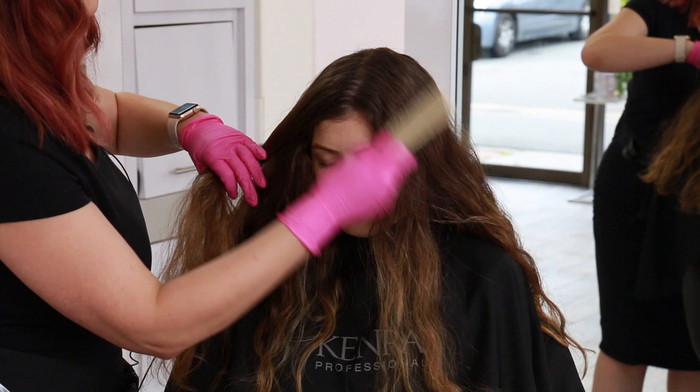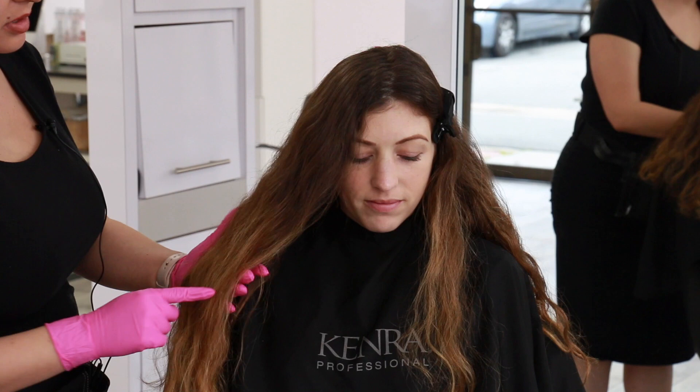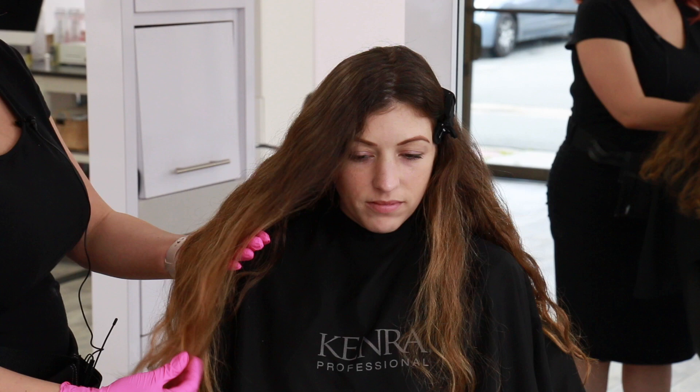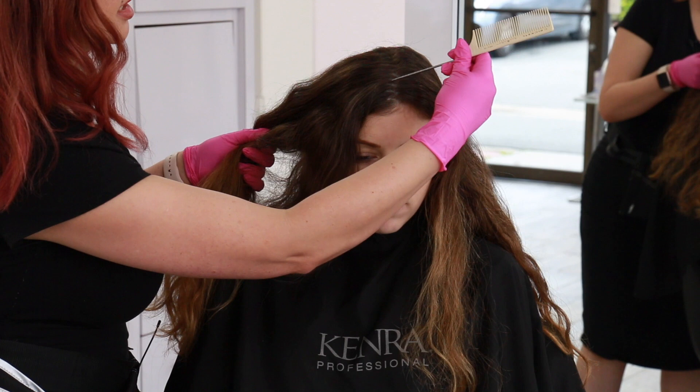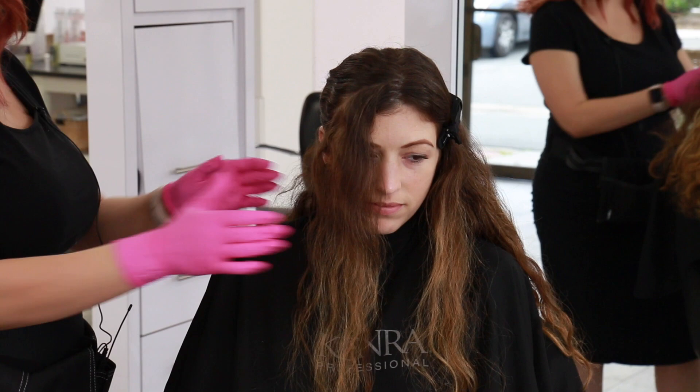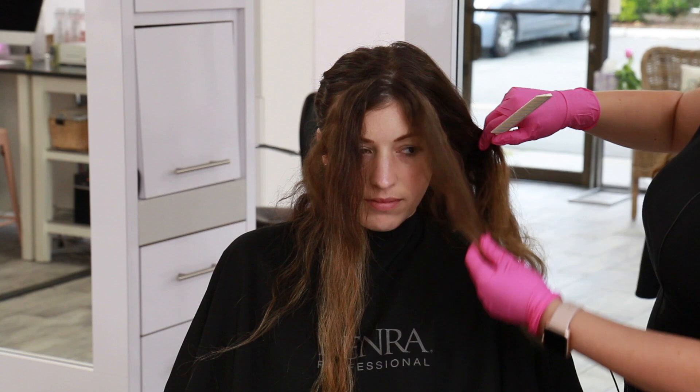You can see how much regrowth Carrie has — about eight months of regrowth with lots of blonding towards the bottom. Our goal is to brighten up that money piece area and her hairline, so when she wears her hair up in a ponytail you'll see some nice dimension. I'm taking about a two-inch wide section starting from the top, bringing it over her ear, and clipping the back sections away.